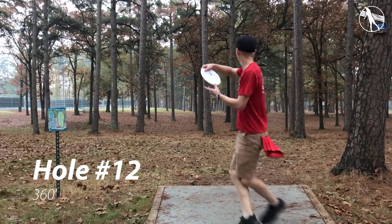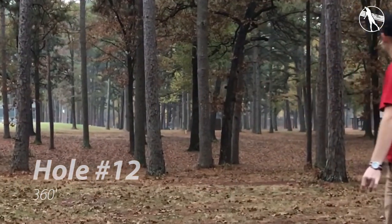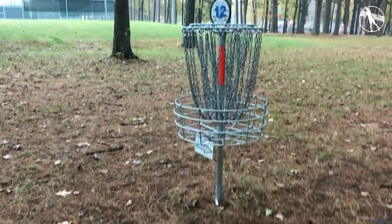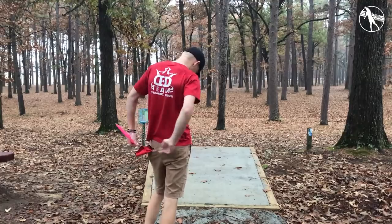Hole twelve. This one is a fun hole. I like throwing a mid-range here just because it's not going to fade as much. You really have to hit a gap off the tee — it's pretty tight there — but if you throw something that hits that gap generally you'll fade towards the basket. If you throw a high-speed driver you might skip too much on these pine needles. This green is pretty quick.